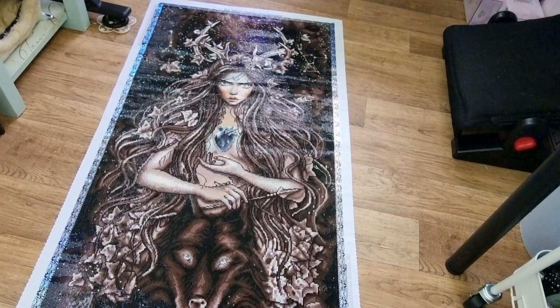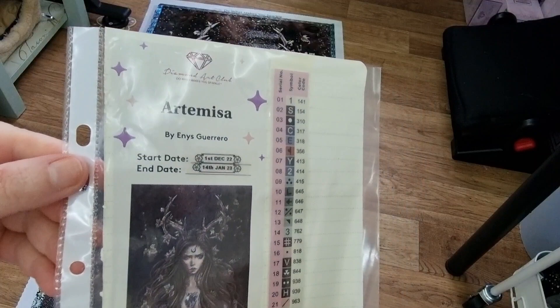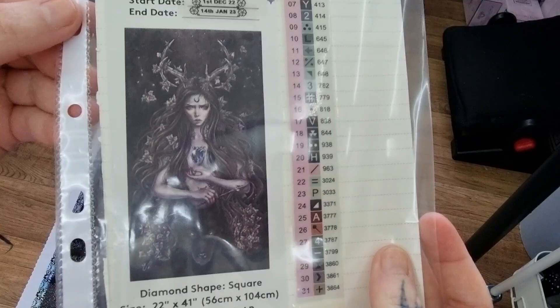Hey guys, it's Angel here. I've got a post-review. Finally finished. I finally finished her. Isn't she beautiful?